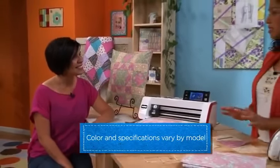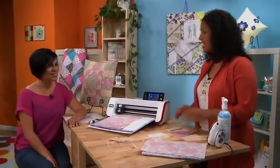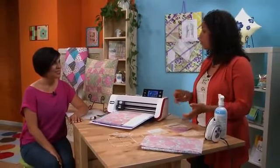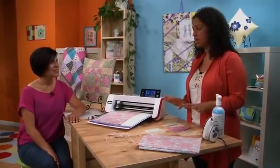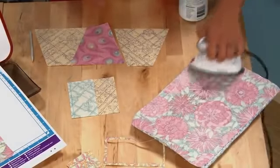Whenever I'm working on a patchwork project, the first thing I want to do is prep my fabric. To do that, we're going to starch it. It's going to make the fabric nice and stabilized both for cutting and for sewing — it just makes it a lot easier. Hit the fabric with some starch and then with a hot iron, and that's going to stabilize it.